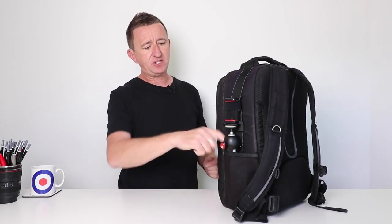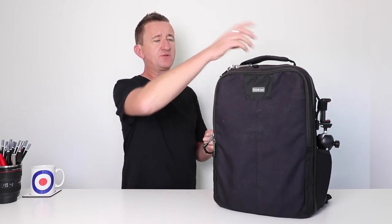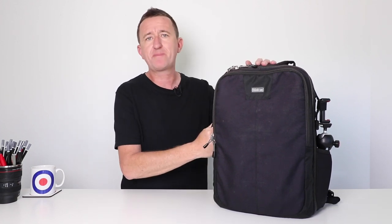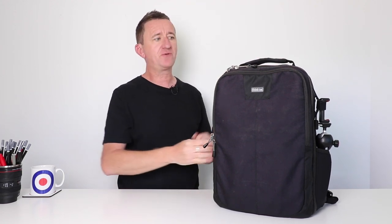There's a space in the side for a tripod — I've got a mini tripod inserted into the side of the bag. I also love the fact they've put a handle not just on the top of the bag but on the side as well. It might not seem like a big deal, but trust me — if you're flying and you're lifting this into the overhead compartment above the seats, having a side handle is really, really useful.